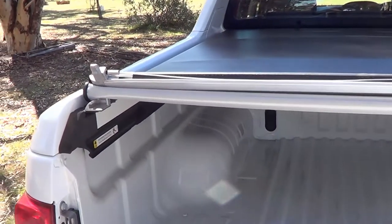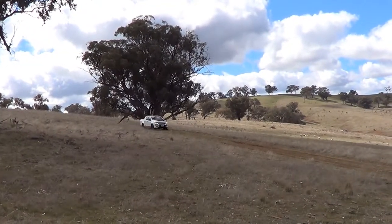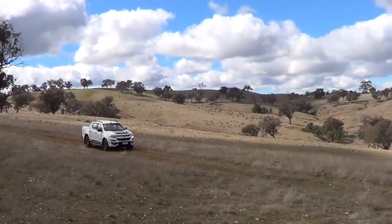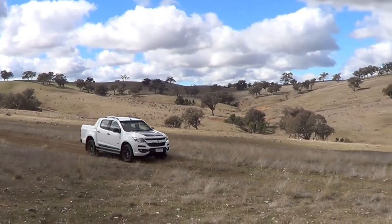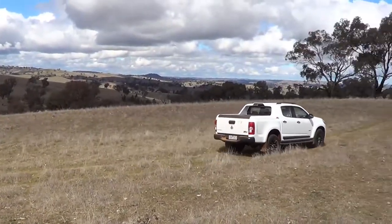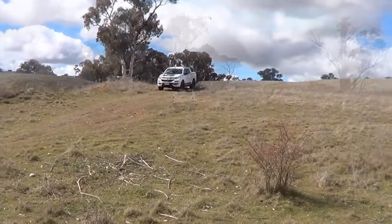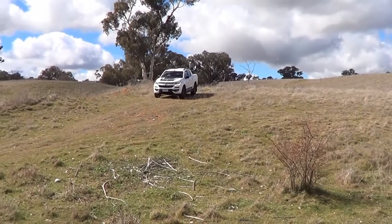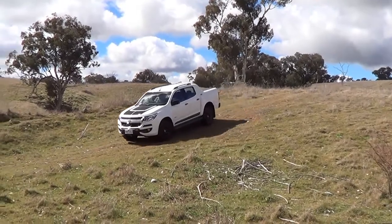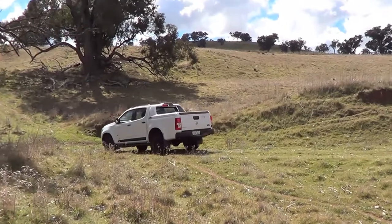One of the great things about the new Colorado is the 500Nm of torque which comes in fairly low. They have recalibrated the match between that and the transmission, which means you can now access most of that power and torque in normal driving conditions. Great for towing, great for sand work, great for off-road work, and when you're just pottering around the farm it's just a breeze. So we just went for a bit of a drive and took it easy.